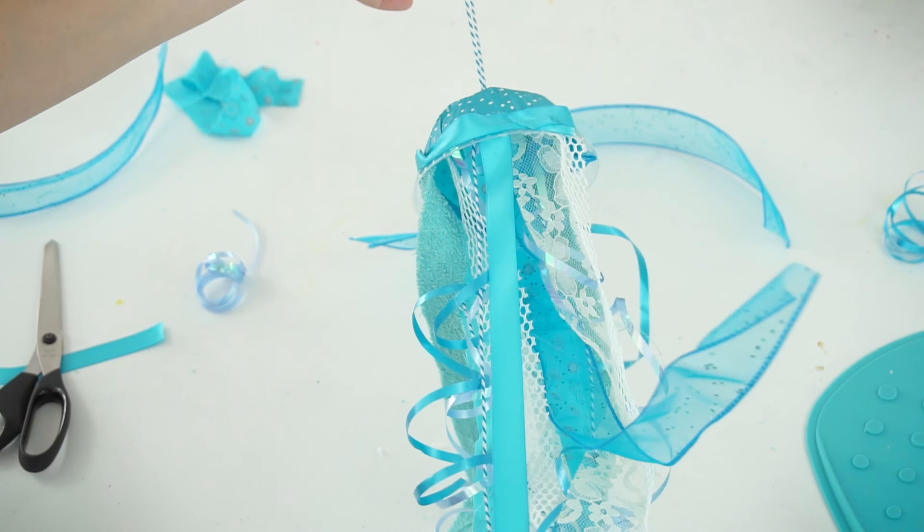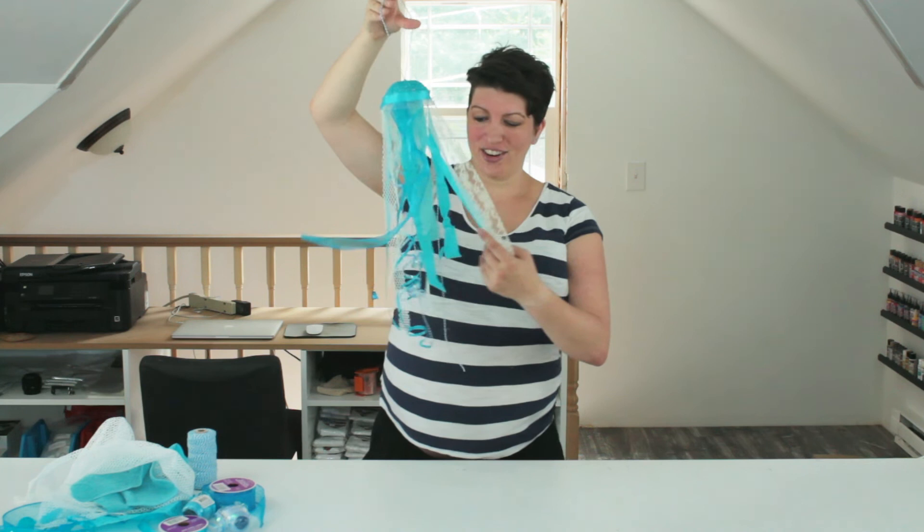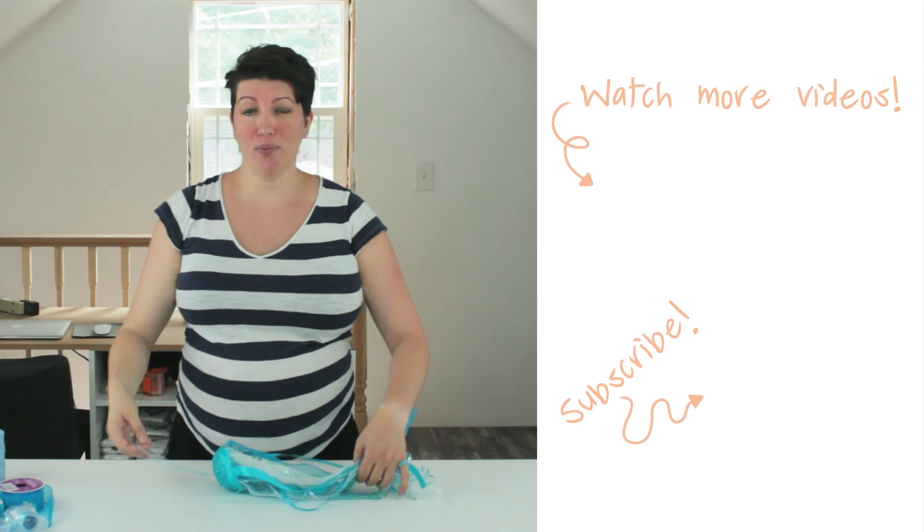Get your tentacles back in place — and there you go, there's your jellyfish! I told you it was easy. Super cute. 15 minutes and you're done. You can make them in any color you want and decorate your front porch — they're perfect for windy summers. For more awesome craft tutorials that are super simple, make sure you subscribe to this channel and visit practicallyfunctional.com. Thanks for watching.